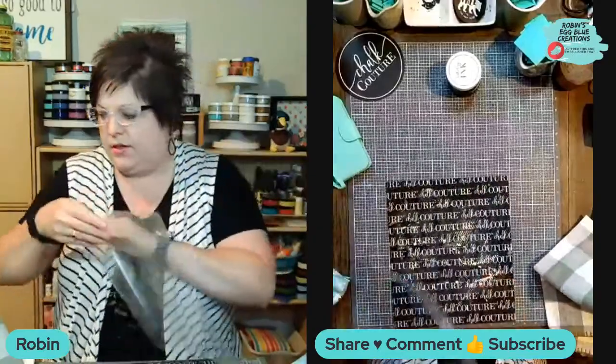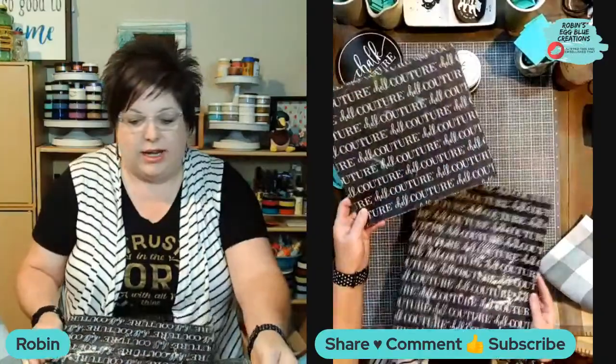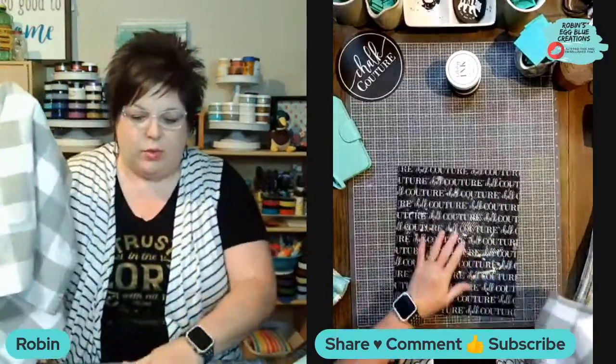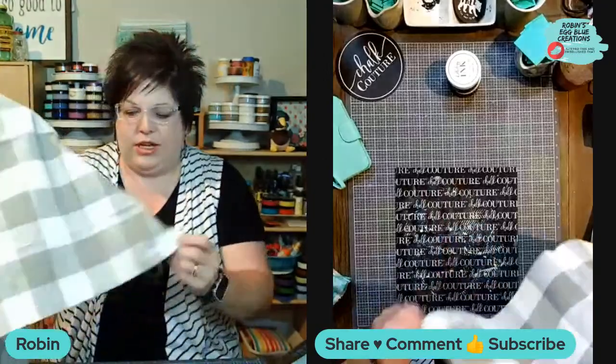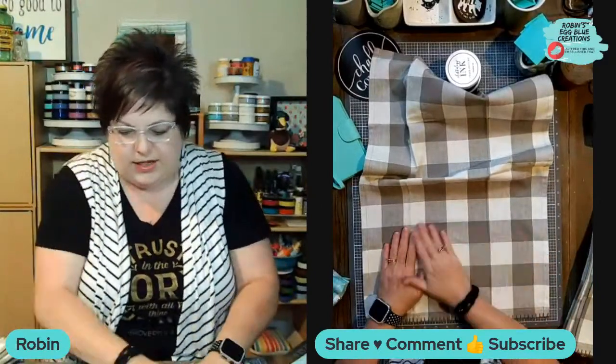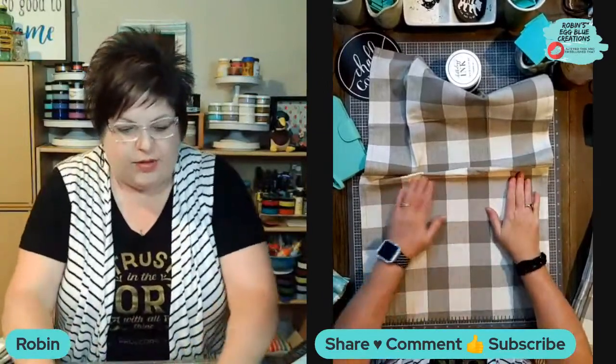To make each project a little easier, Chalk Couture has two different chalk or ink mats. This one happens to be the 11 by 23, and I've actually cut it in half so it's two pieces. There's also a 17 by 17 for larger projects like t-shirts. What it does is it has a slight adhesive to it, so it keeps your textiles in place so that it doesn't move around. It also kind of removes the wrinkles.